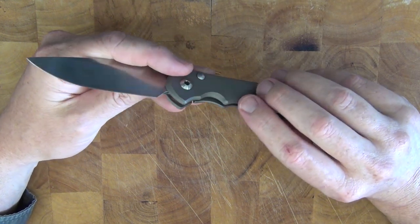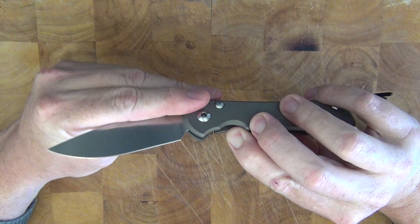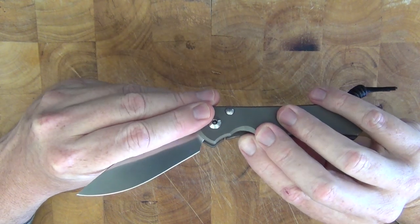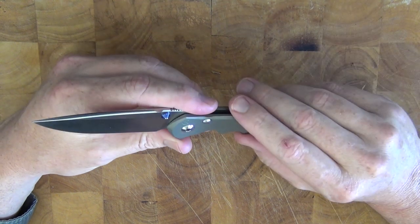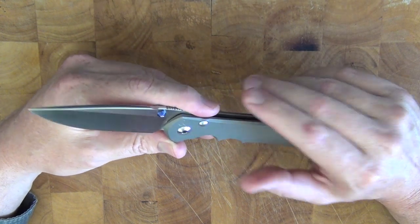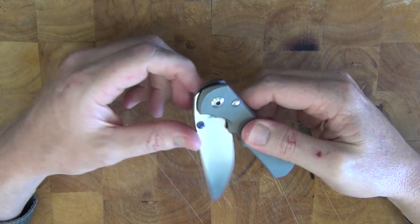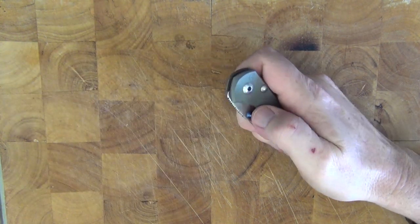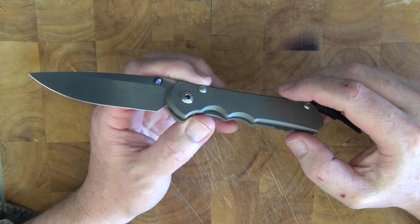The integral lock has a ceramic ball running between it and the tang of the blade. This prevents wear and ensures accurate lock-up for the life of the blade. You can't really see it in the video but when I've pulled this apart you can clearly see that ceramic ball is there. The tolerance of this knife is just insane — Chris Reeve talks about being within a tenth of a thou of an inch. The tolerances are extremely tight and you can really feel it. When you open it, it's just so smooth, like glass. You really know you're handling a very high-end knife.